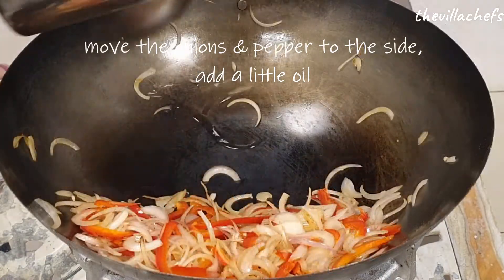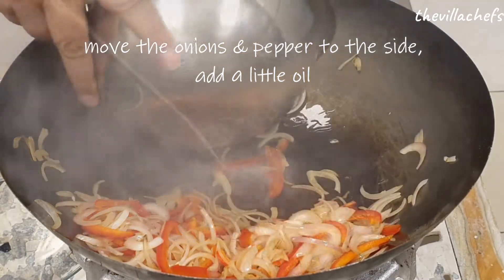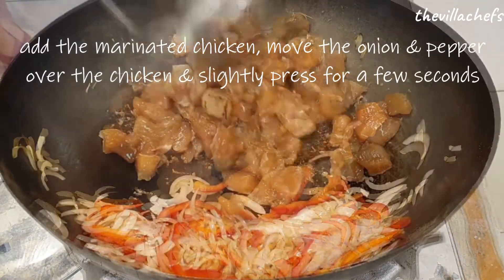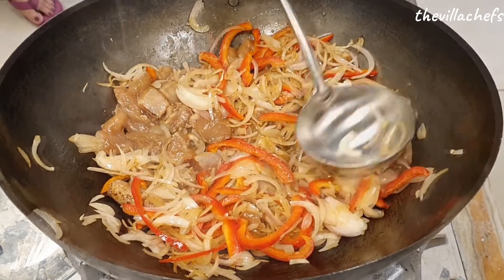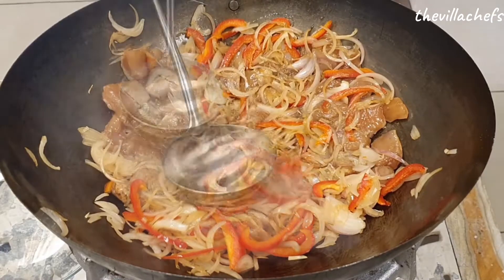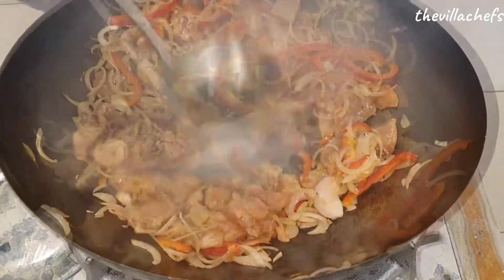Now we'll move the onions and peppers on one side of the wok and add a little more oil, about two teaspoons again. Next we add the marinated chicken. We move the onion and pepper over the chicken and just slightly press down on the chicken. This is done to sear the chicken before we stir it. Now we stir our chicken.